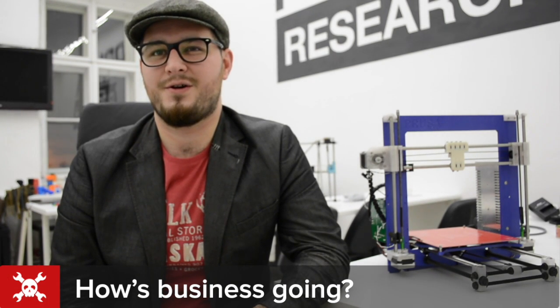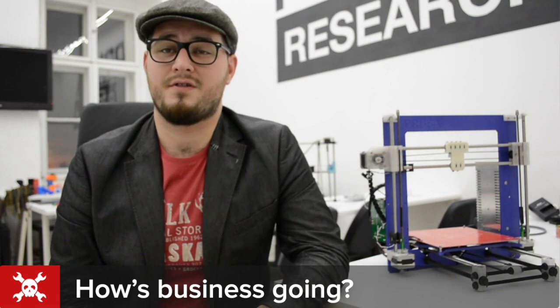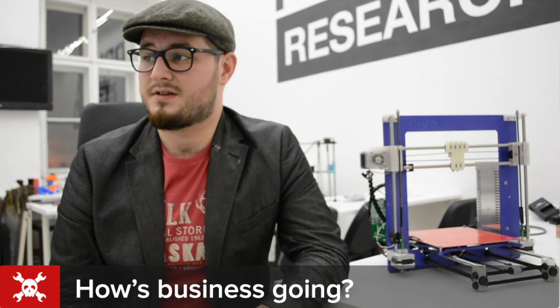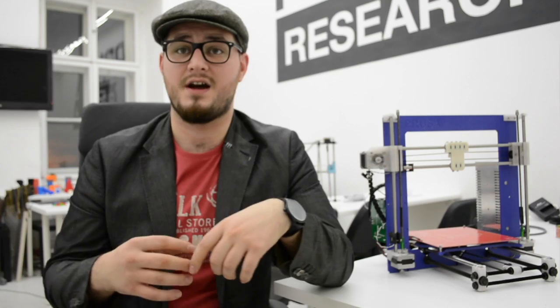How is the business going? I started almost two years ago and it is heavily Czech-based because I wanted to learn how to do everything. I have a couple of employees now and I'm planning to expand. The business will always be open — what I design is open source and everybody can make it, and I will be doing it too.